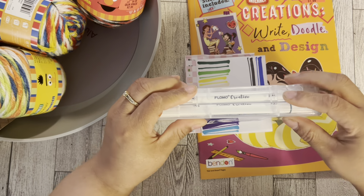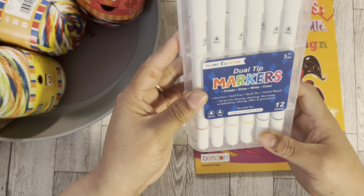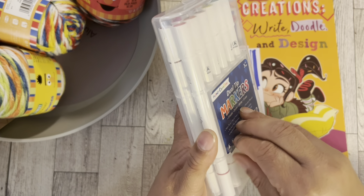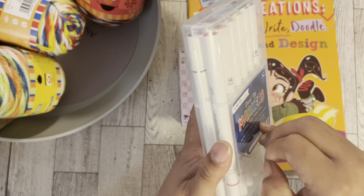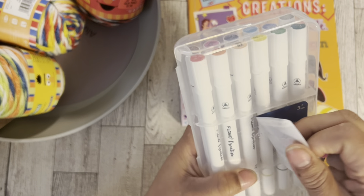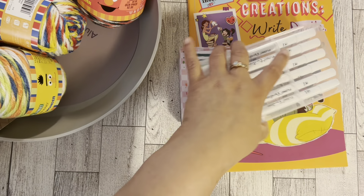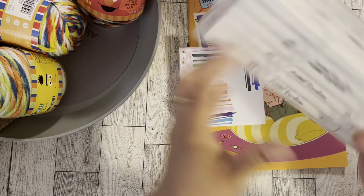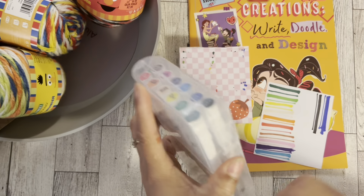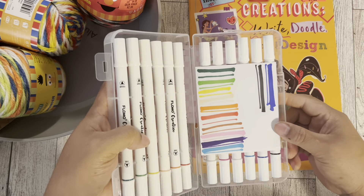Really nice four-dollar set and it closes well. You can pull the name label off — I don't think I'd need that for anything, so I'm gonna pull mine off. And you could decorate the case if you want. I'm even thinking maybe I'll put the sample color strip in here so I know what colors they are when I pick them up.